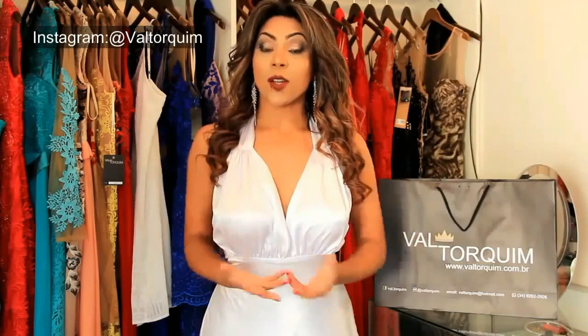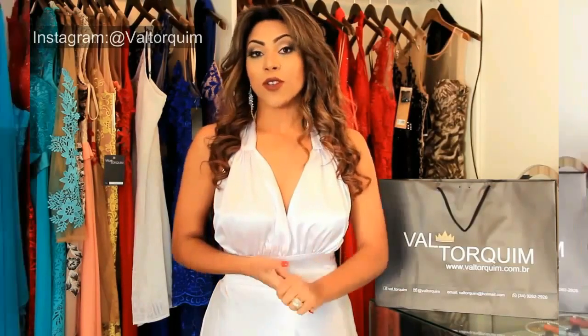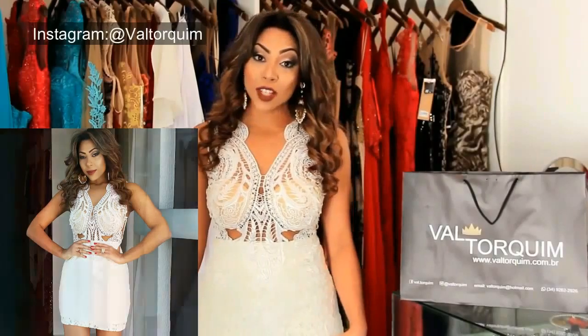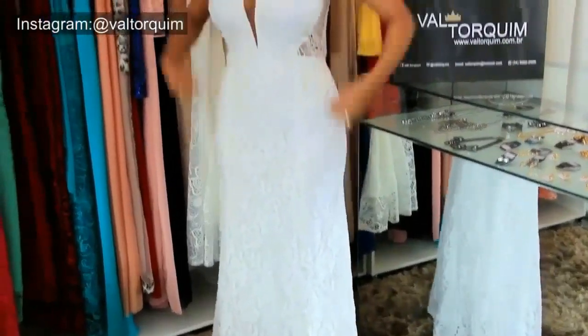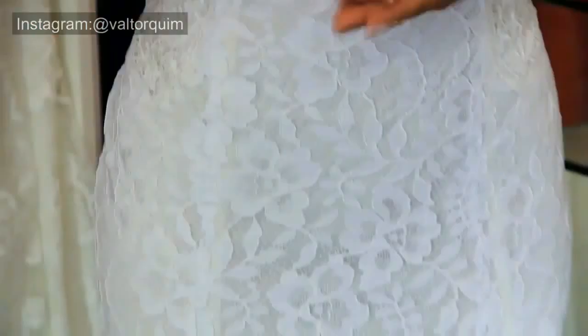Não estou generalizando — é a ideia geral que a gente tem. Mas estou dando opções diferentes de como vocês podem escolher: um modelo mais glamuroso, com uma renda mais trabalhada, com transparência, mais coladinho. Depende da noivinha como ela quer estar. Uma renda floral também, para deixar mais romântico, aquele clima de casamento.